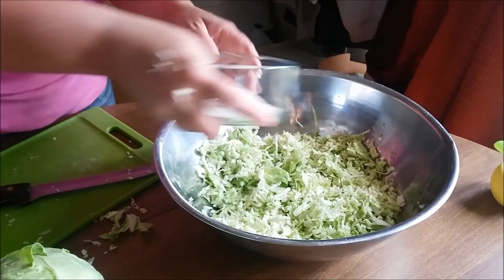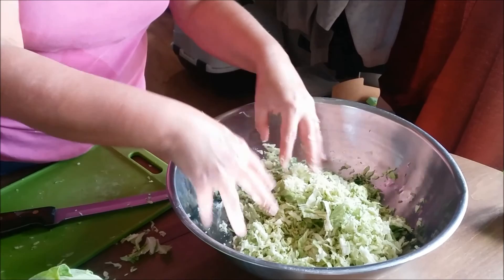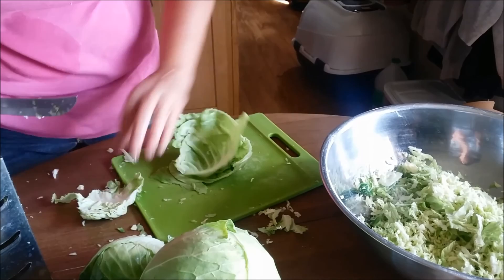Once you get a nice amount in there, then you just sprinkle the salt over the top of it. I just kind of like to mix it up and I just keep going.